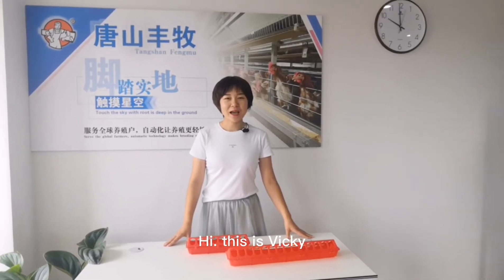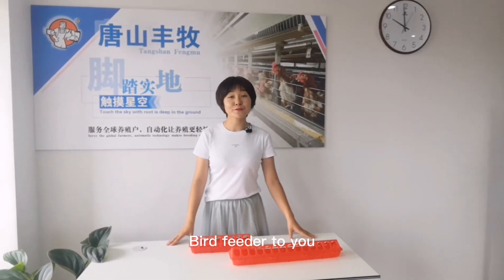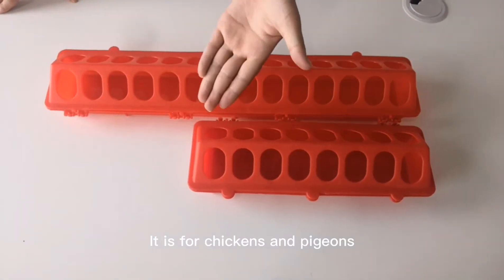Hi, this is Vicky. I'm glad to introduce Brother Feeder to you. It is for chickens and pigeons.